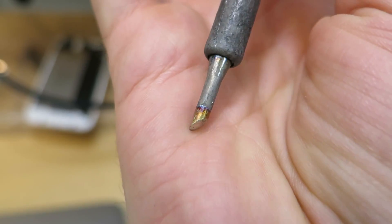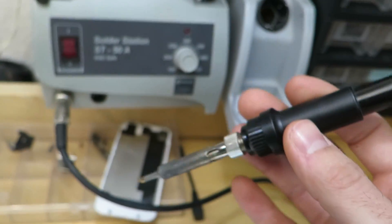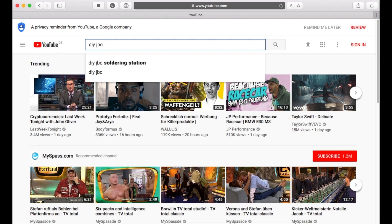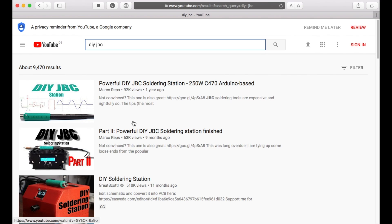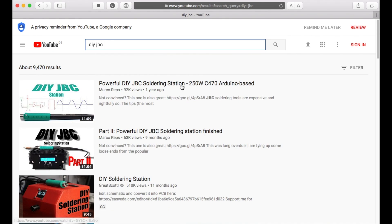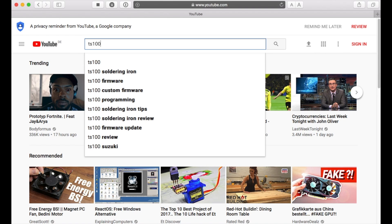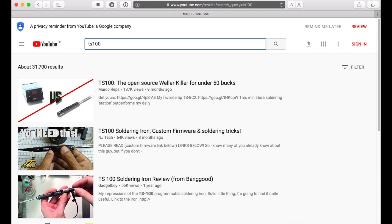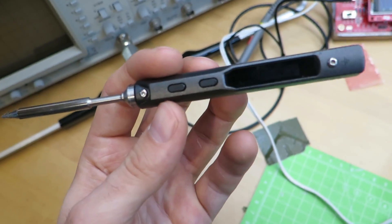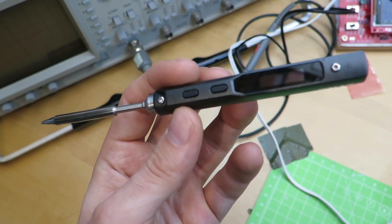I decided to replace my almost 15-year-old soldering station with a modern one. I first considered purchasing a JBC iron and building an Arduino base station for it, which would yield a quite decent soldering station for under 100 euros. But then I found this TS100 soldering iron, which seems to be the new hipster iron among makers. So I purchased one for roughly 50 euros and was truly amazed.